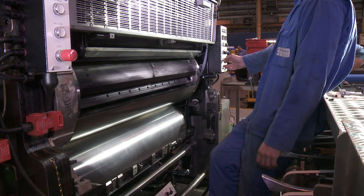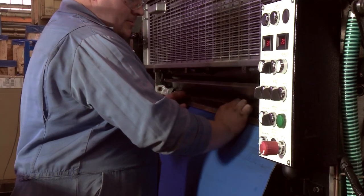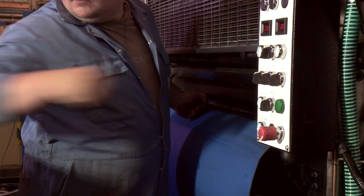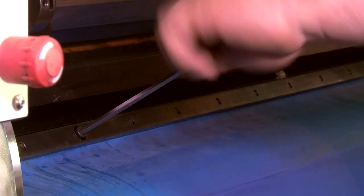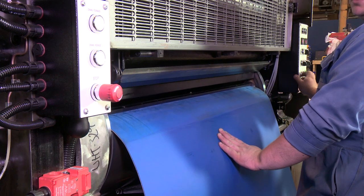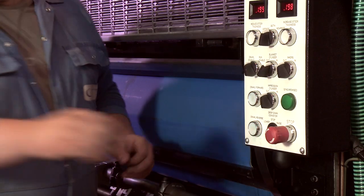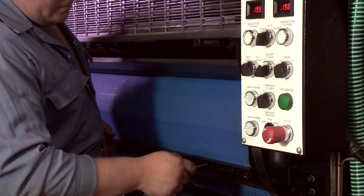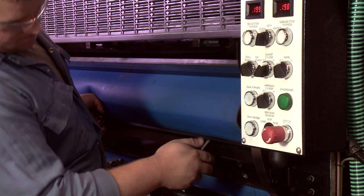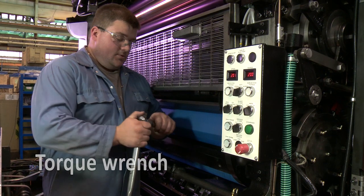Crawl the press until the blanket cylinder leading edge is visible. Fit the blanket on in the normal way. Use the torque wrench supplied and torque the blanket to 90 Nm on both leading edge and trailing edge.